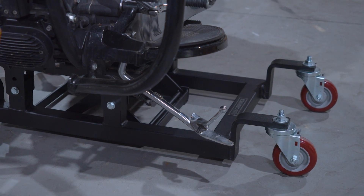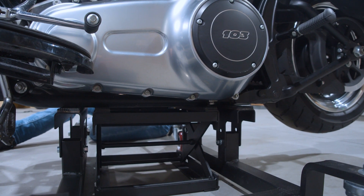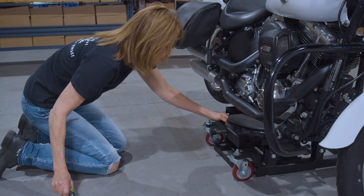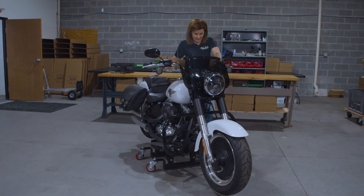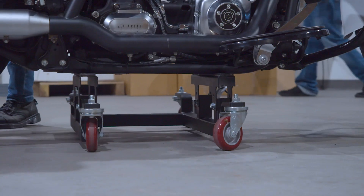Then we're going to lower down the lift, and once you've brought it back down, your motorcycle is now sitting on the dolly and you're ready to go. It's easy as one, two, three. As you can see, it's fairly easy to move around once you get it up there.